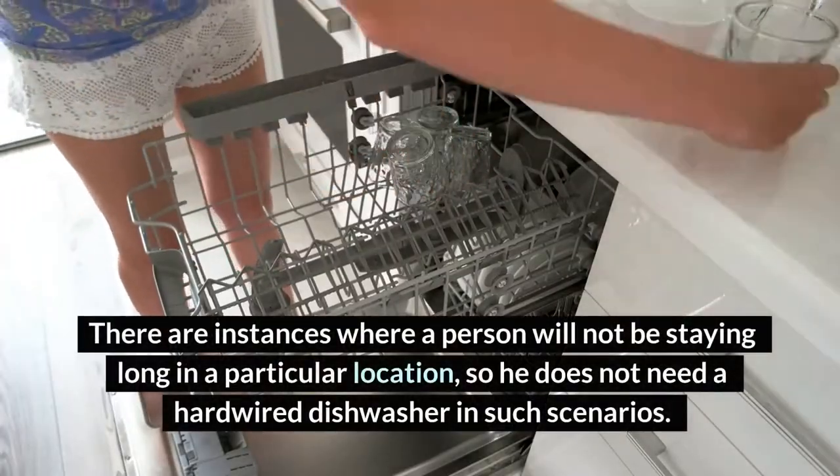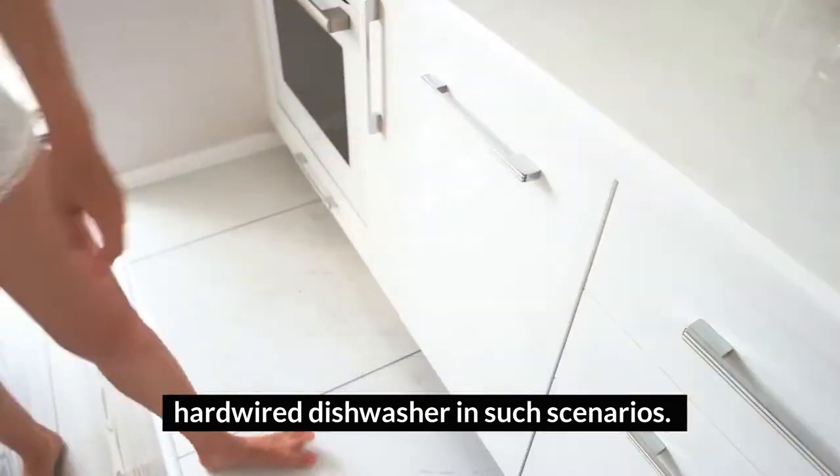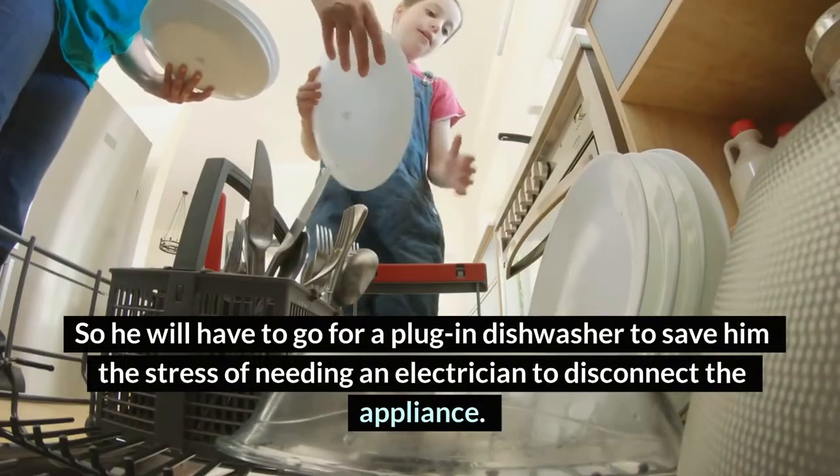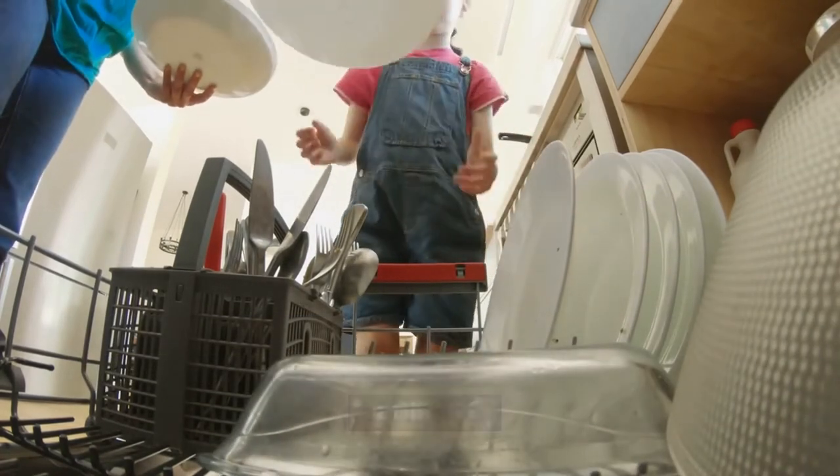There are instances where a person will not be staying long in a particular location, so he does not need a hardwired dishwasher in such scenarios. So he will have to go for a plug-in dishwasher to save him the stress of needing an electrician to disconnect the appliance.